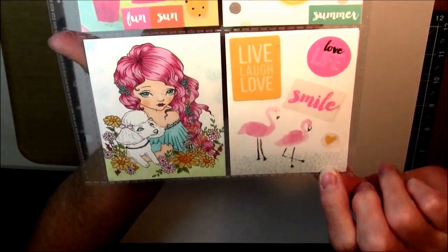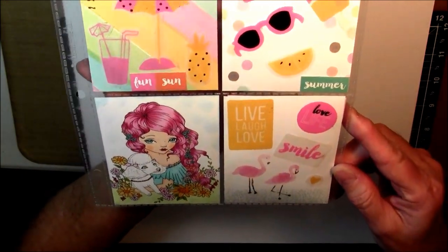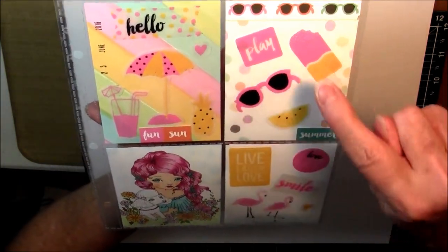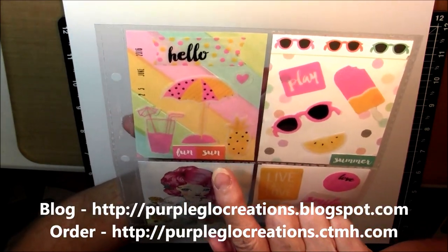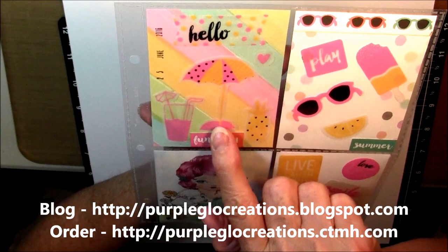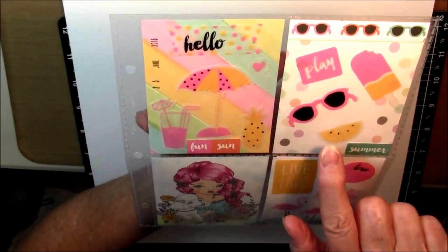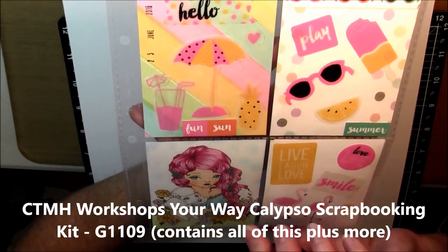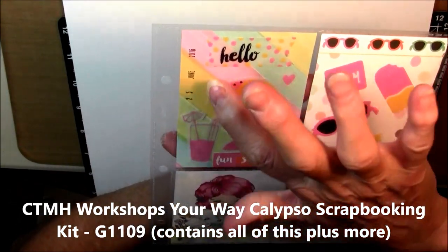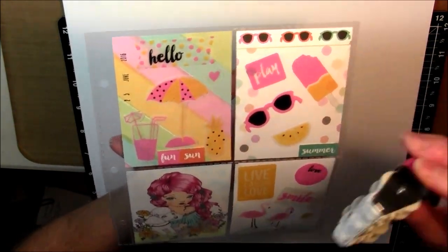So these in here are the pocket cards — all these are. We have the flamingos down here and all these stickers come with the Calypso compliments that go with this. So all these stickers and all these words are all part of either the Calypso paper pack or the Calypso compliments. The umbrella with the drink and the pineapple, these little words — all this is part of the Calypso package that you can get all together, separate, or as a set. And then another thing I did was I stamped a date on this one, which is also something Close to My Heart has — it's a Close to My Heart date stamp.